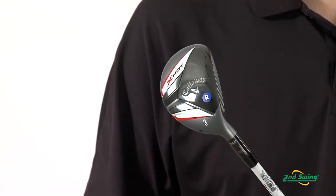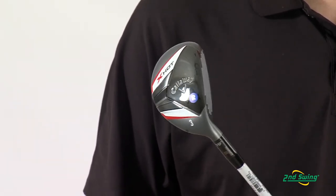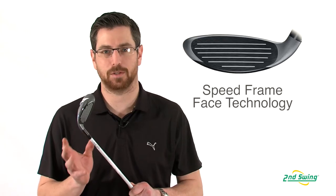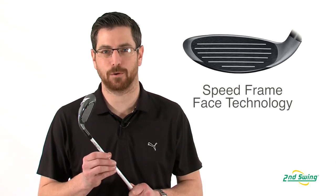The modern Warbird sole increases the versatility of this club from any lie. The Speed Frame Face allows for faster ball speeds all across the face for longer, more consistent distance control.